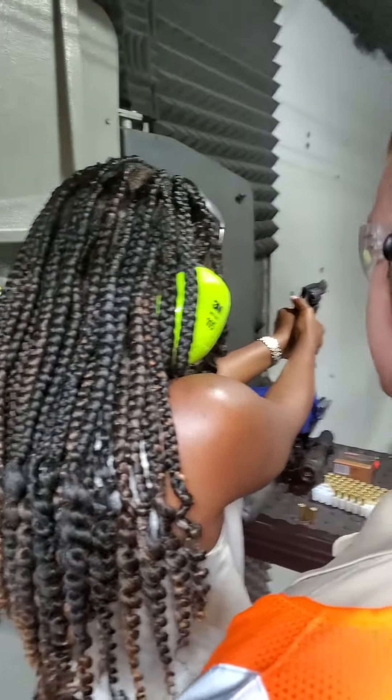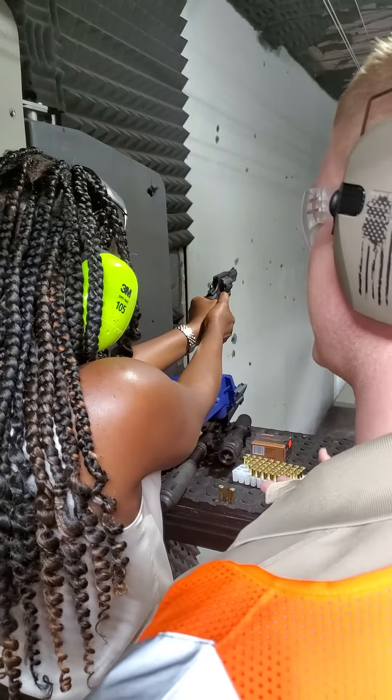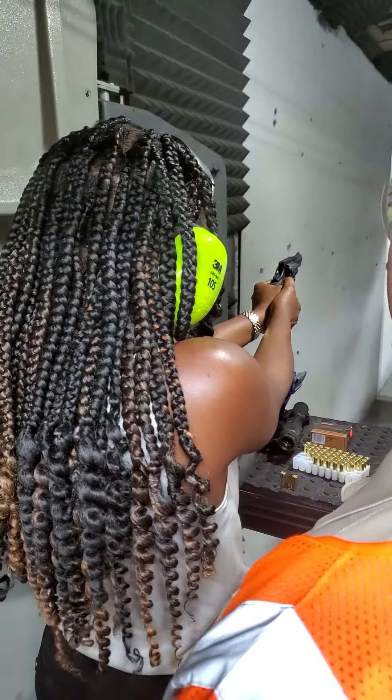There you go. Look, you're locked in the middle of it. All you have to do is put your finger on the trigger. So when you're inhaling and exhaling, at the bottom of your exhale, that's when you're going to pull that trigger.